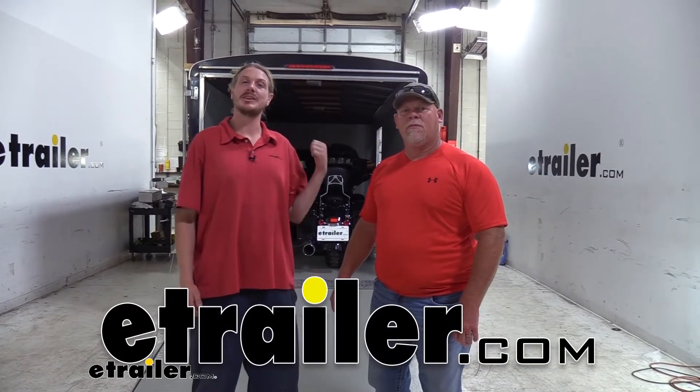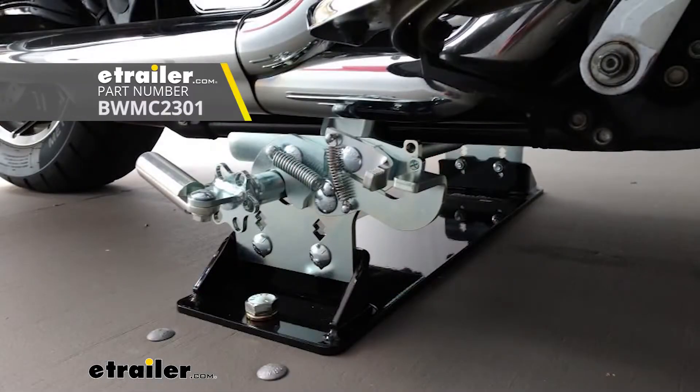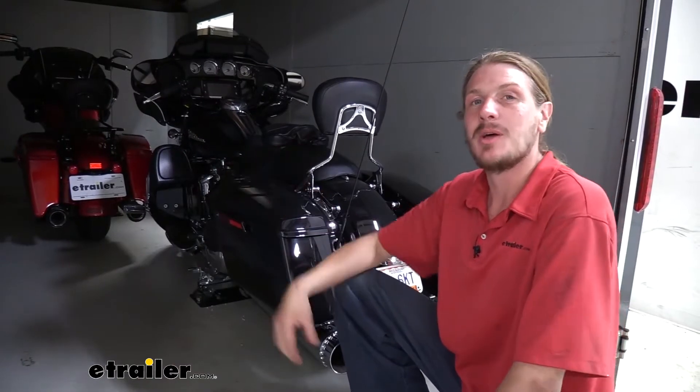We're here with our customer Todd today and we're going to be taking a look at B&W's Biker Bar. Todd's got a pair of touring bikes here, but there's also Biker Bars available for your Sportster, your Dyna, your Softail, your V-Rods, and your Custom Frames. And we installed one of these in his trailer about a year ago, and he's back again because he liked it so much for a second one.